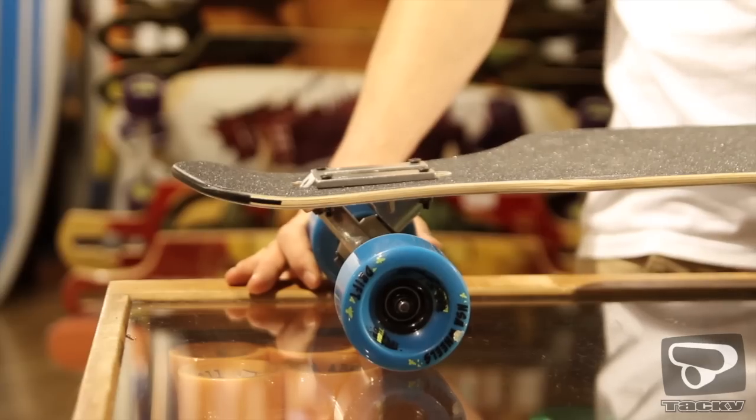Never Summer boards worden geleverd met Randall trucks en Never Summer wheels, compleet gemonteerd. Daarnaast zijn ze al voor je gegripped, dus dat hoef je ook niet meer zelf te doen. Ze zijn helemaal klaar om meteen de straat op te gaan.